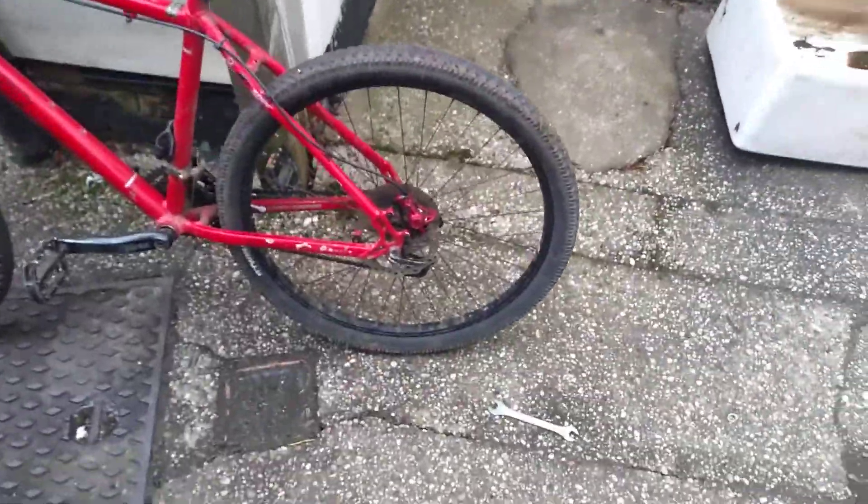In today's video I'm going to be showing you an ideal way of running a budget wheelie bike. For the front, you'll just want — not rigids — but maybe just a generic pair like Centaurs, not Nozums because they're not the best. But if you have suspension lying around, have the best suspension possible.